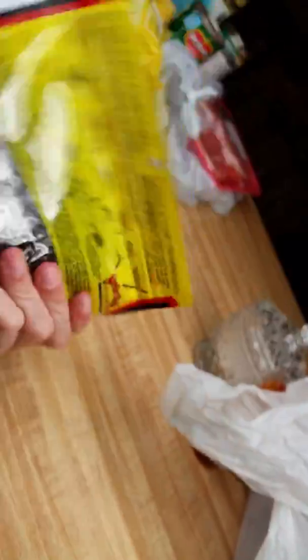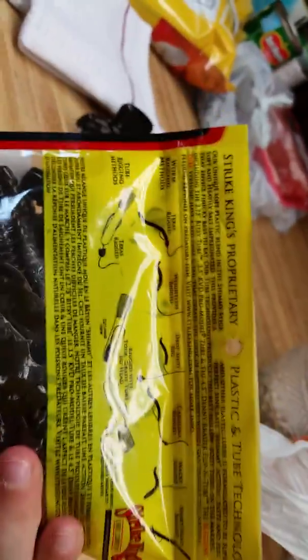First up, Strike King riverbugs in green pumpkin. I love these things — they work pretty good for bass. You can use them on a hook, drop shot, wacky rig, stuff like that.